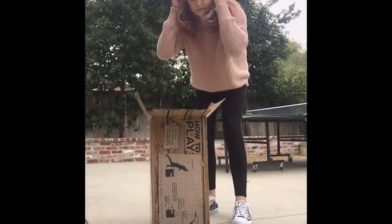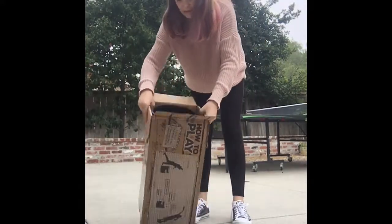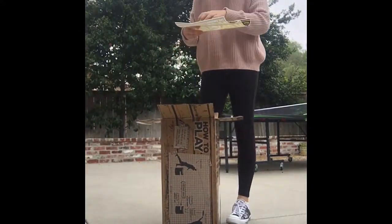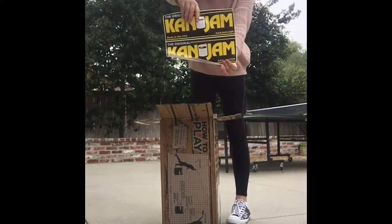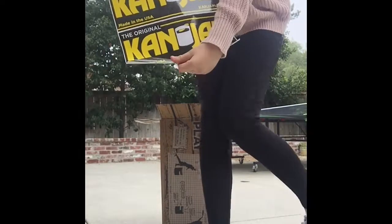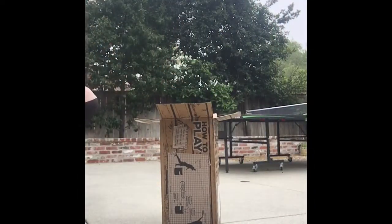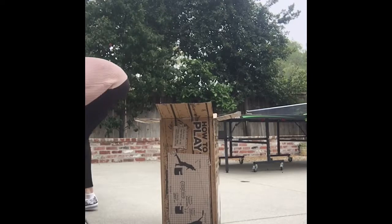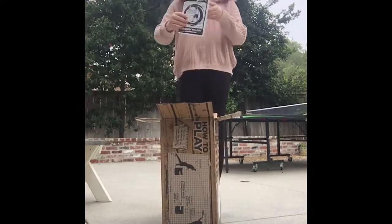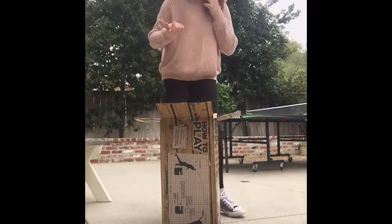There we go, that's much better. Okay, so it looks like this. Comes with stickers — yay! Stickers that you add on the box. Then it has directions on how to play. I already know how, so we'll skip those.